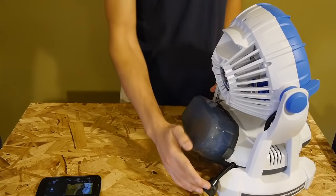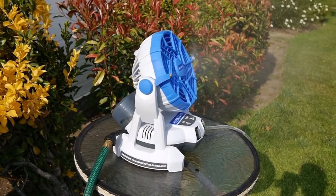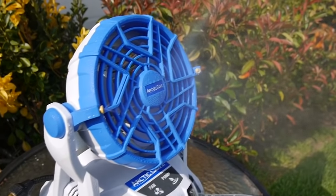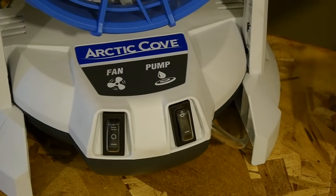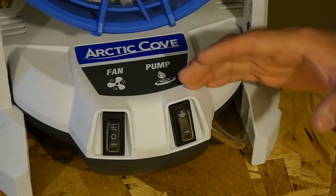You can also place the fan on just about any surface and use an ordinary garden hose instead of a bucket. The neat thing about using the hose is that you don't need to turn the pump on for the water mist to spray out. On the front you have two simple on and off waterproof switches — one for the fan with a low and high setting, and the other for the pump on and off.